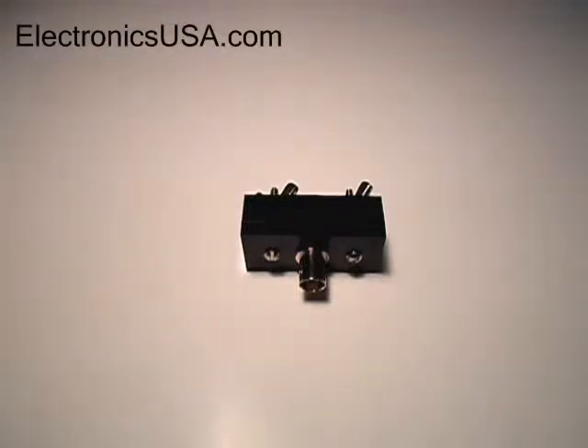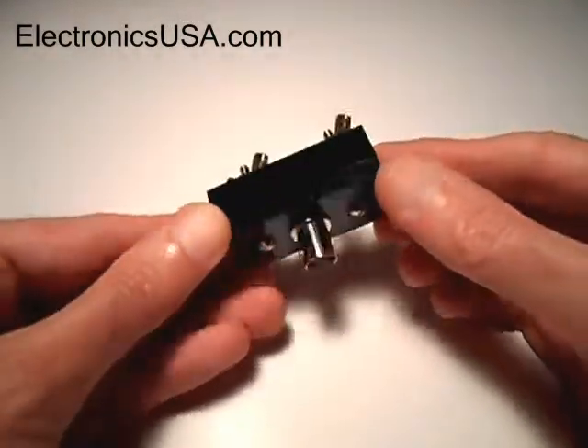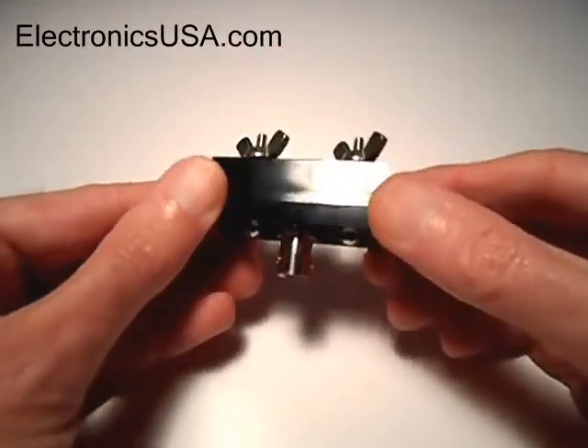Hi, everyone. Jack here for Electronics USA. Thanks for tuning in. Here's a quick look at our model MK67 QRP mini center antenna insulator for dipole antennas. It's a nice little item that we've been selling on our website for a number of years, primarily to QRP operators who like to use these out in the field.